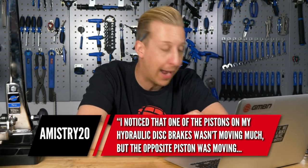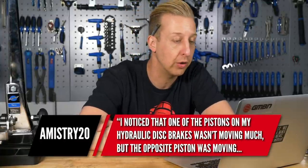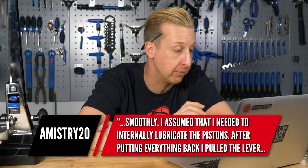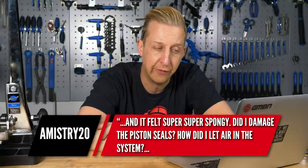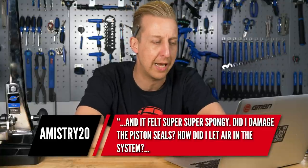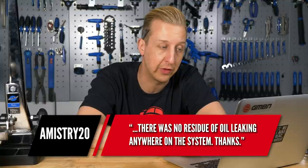Kicking it off this week, the first one is from Amistry20. I noticed that one of the pistons on my hydraulic disc brakes wasn't moving much, but the opposite piston was moving smoothly. I assumed I needed to internally lubricate the pistons. After putting everything back, I pulled the lever and it felt super spongy. Have I damaged the piston seals or let air into the system? There was no residue of oil leaking anywhere.